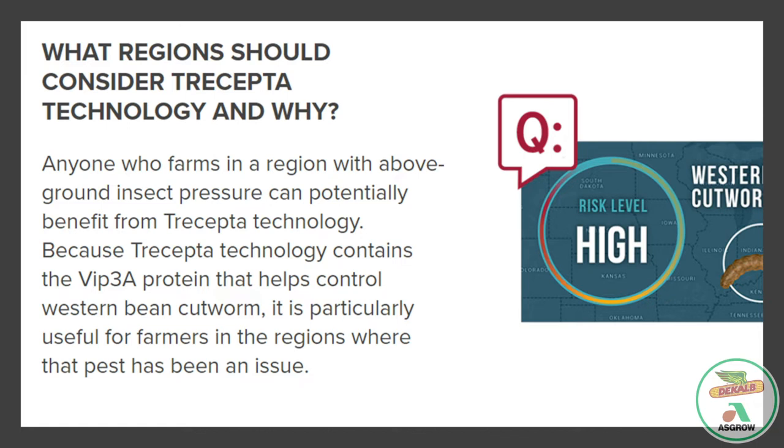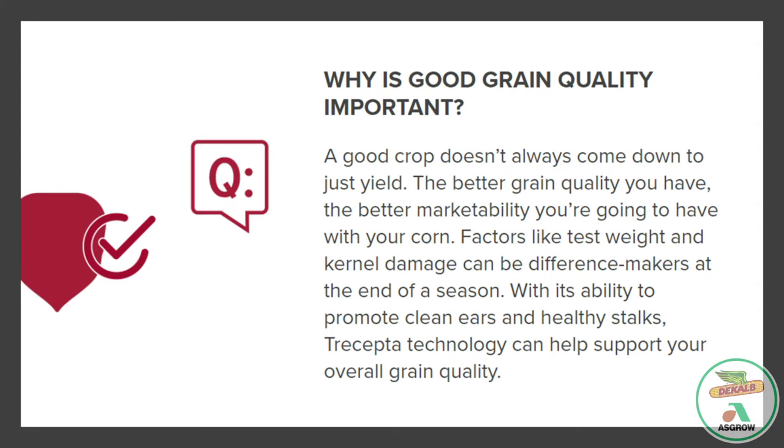I can remember a couple years ago I did have a grower that I was working with who got a couple of his corn fields planted extremely late, pushing that window of opportunity to get that corn crop in. Scouting his fields towards the end of the year, we definitely did have corn earworm present in a large percentage of that field. Why is good grain quality important? A good crop doesn't always come down to just yield. The better grain quality you have, the better marketability you're going to have with your corn. Factors like test weight and kernel damage can be difference makers at the end of the season.